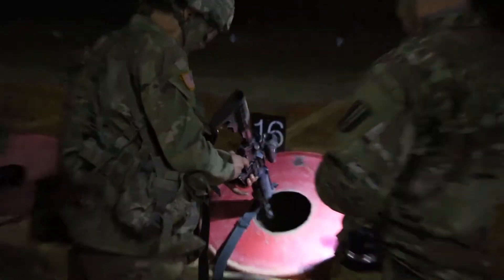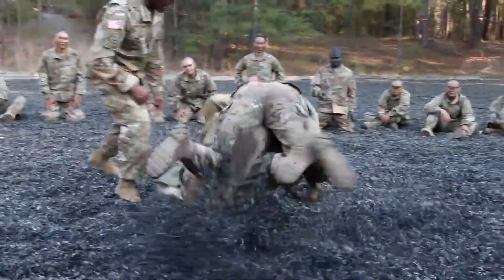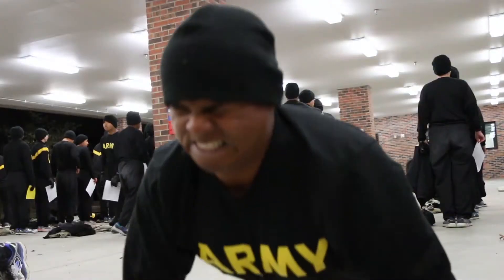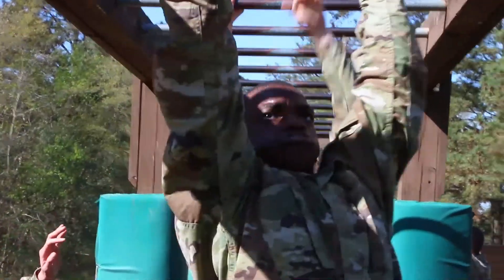The best piece of advice I would give to someone considering joining the Army is to prepare themselves — not only mentally, but physically. One of the biggest things people tend not to be prepared for is the physical challenges: not just the APFT, but road marches, obstacle courses, and things like that. Being physically and mentally prepared is the biggest thing you can do before you come to basic training.